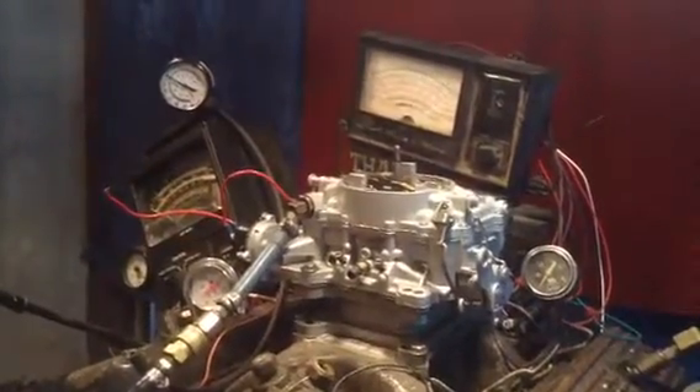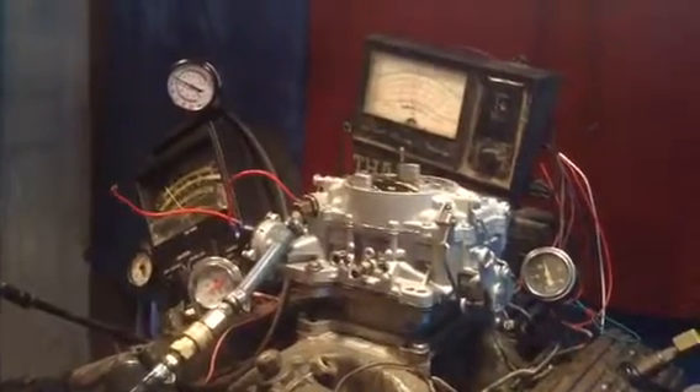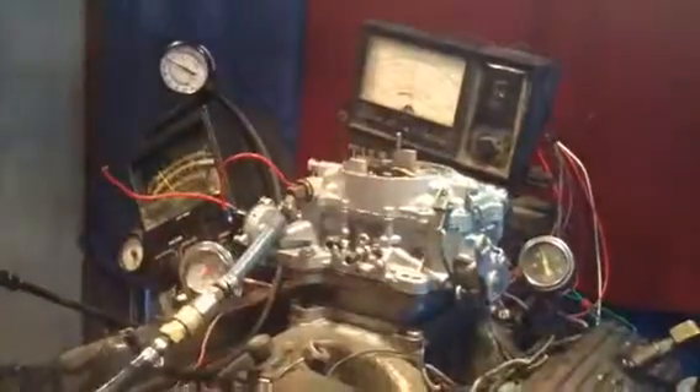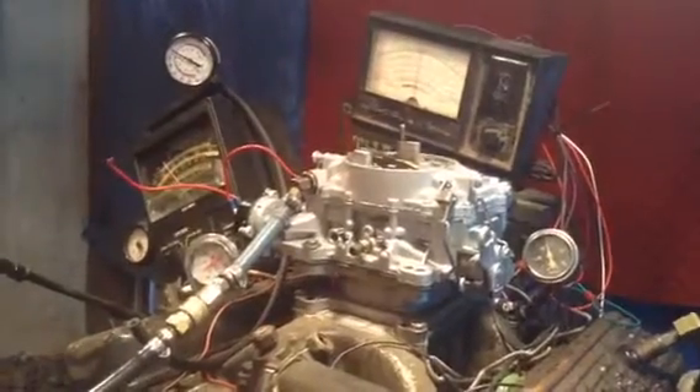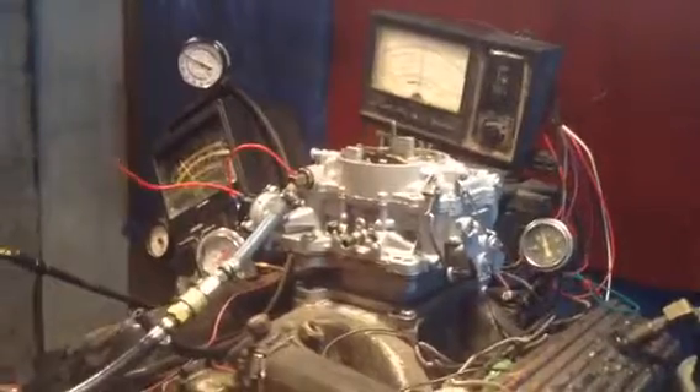We're going to do two tests. One will be without a load. As you can see, it starts right up ham street. This is just like if you start your car up in the driveway with your alternator, your water pump, and all your other accessories with very little load.